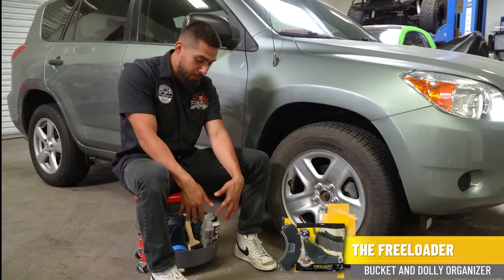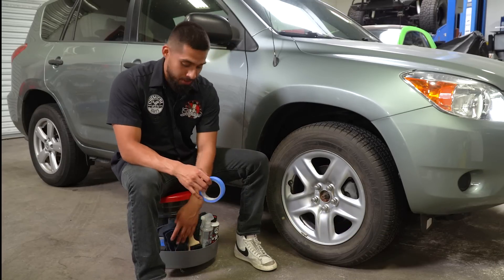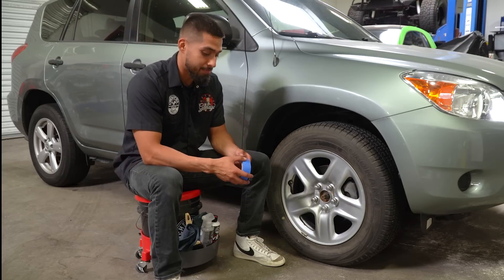I already have my Freeloader right here with all my arsenal I'll be using today. If you have not checked out our Freeloader, I recommend you do so — it hooks up to your creeper dolly as well as your bucket so you keep your arsenal at your fingertips.